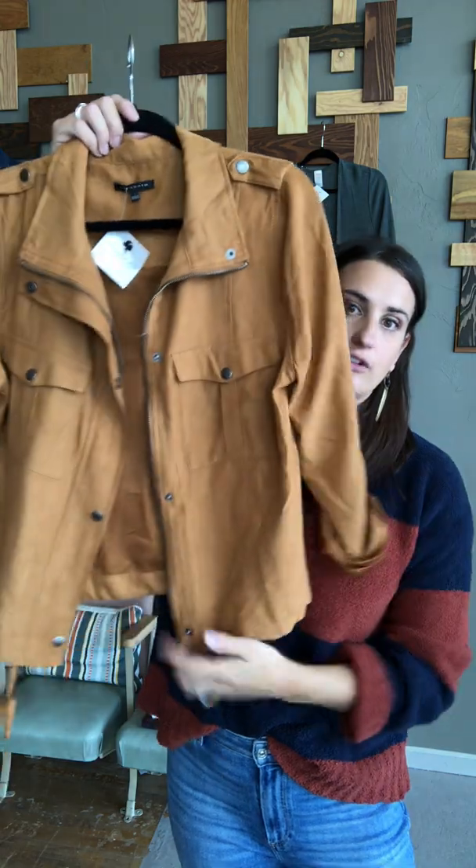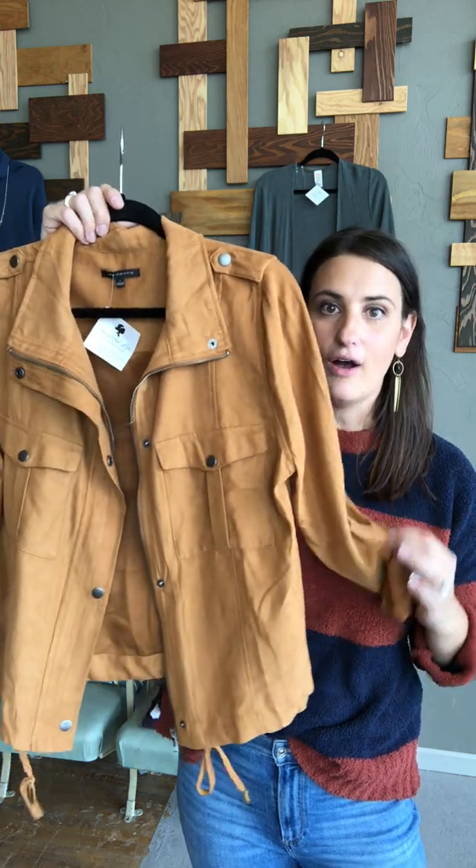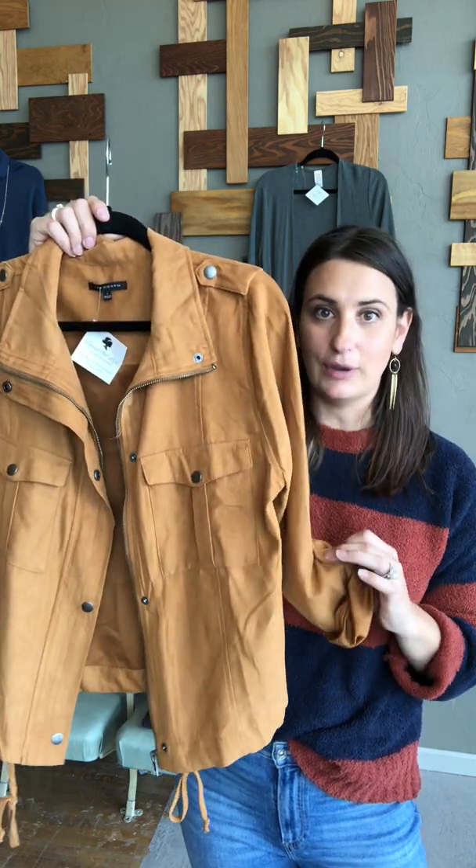This jacket has drawstrings at the bottom and a roll-tab sleeve. Anytime you have something that's adjustable, always undo it and redo it to your body. I recommend untying it, putting it on, cinching it a little bit to your body, and then doing a slip knot back in it. You can do the knot up closer to make the string shorter, or let it hang down — it just adds some detail.